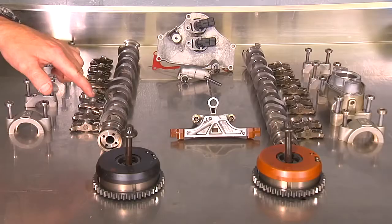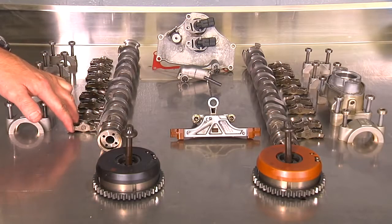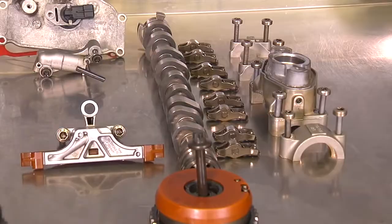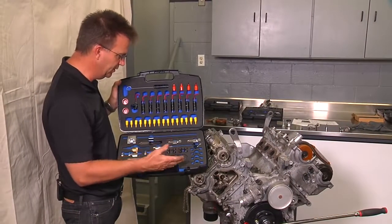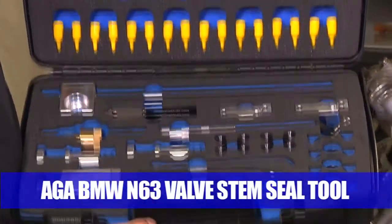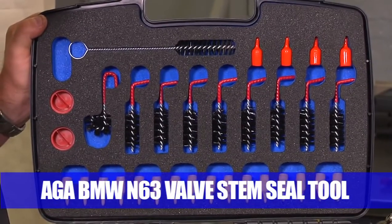Please note: make sure you keep track of the components. Used rocker arms may only be used in their original location — parts locations cannot be interchanged. If you're using this video as a reference for how to replace the valve stem seals, stop the video here and view the AGA N63 valve stem tool video.